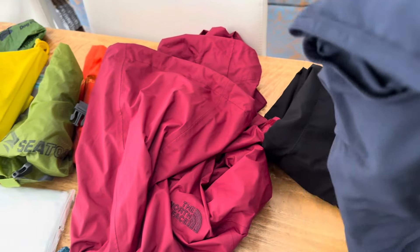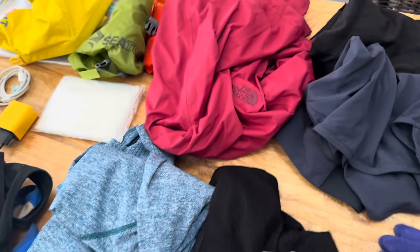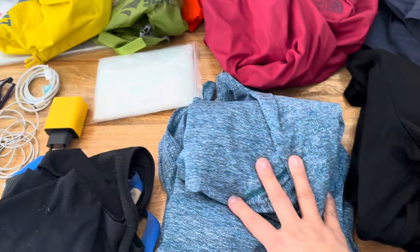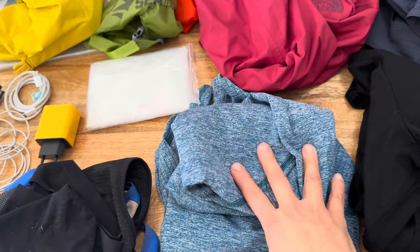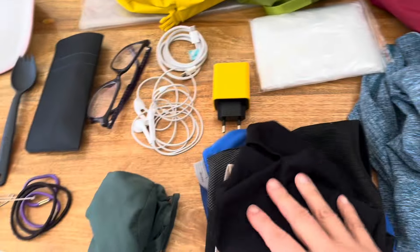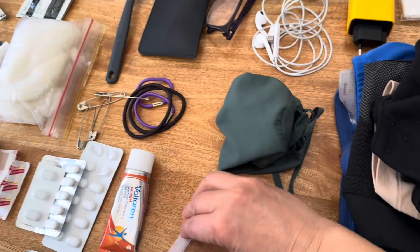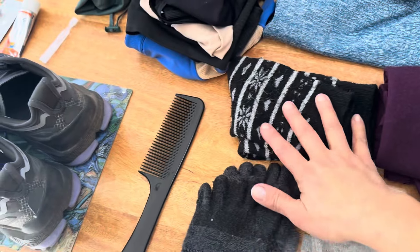In terms of clothing I'm going to have two, maybe three sets. So this is a very lightweight tracksuit bottom which is great for after the walk. I've got my hiking shorts — I'm going to hike in shorts. A long sleeve merino wool top, a short sleeve merino wool top, and a mid base layer with a hoodie that's going to help protect me from the sun as well as the hat. I've got two bras and three underpants. A comb, three pairs of socks, toe socks, and then one pair for at night time.